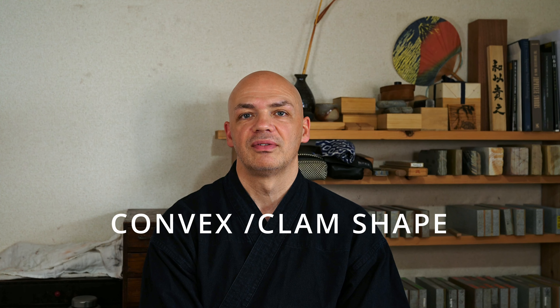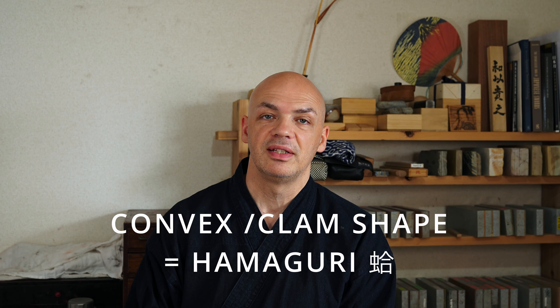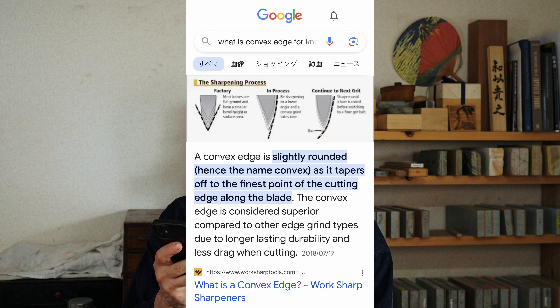Let me explain what hamaguri or convex is. Convex, clam shaped, or in Japanese that's hamaguri. Let's see what Google says: a convex edge is slightly rounded, hence the name convex, as it tapers off to the finest point of the cutting edge along the blade. The convex edge is considered superior compared to other edge grind types due to longer lasting durability and less drag when cutting. I do think that's a good, simple description of a convex edge, but how does that translate into sharpening?